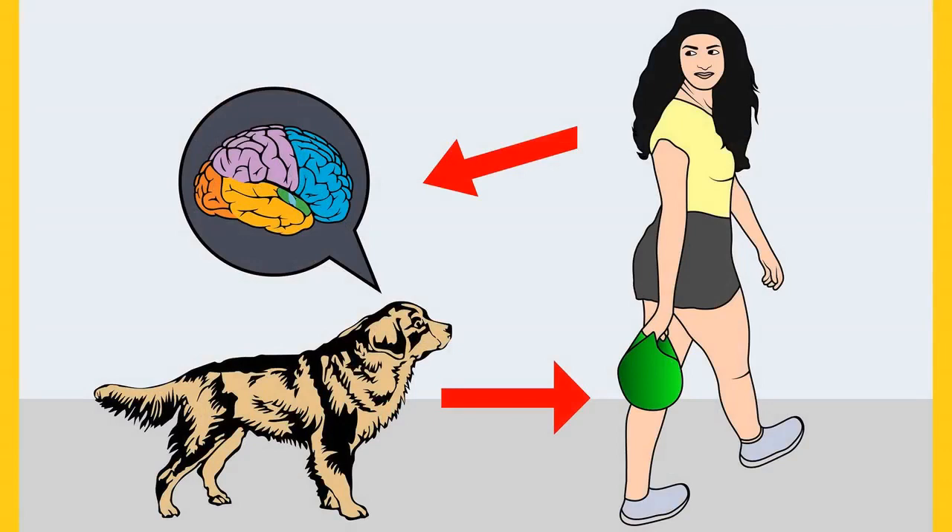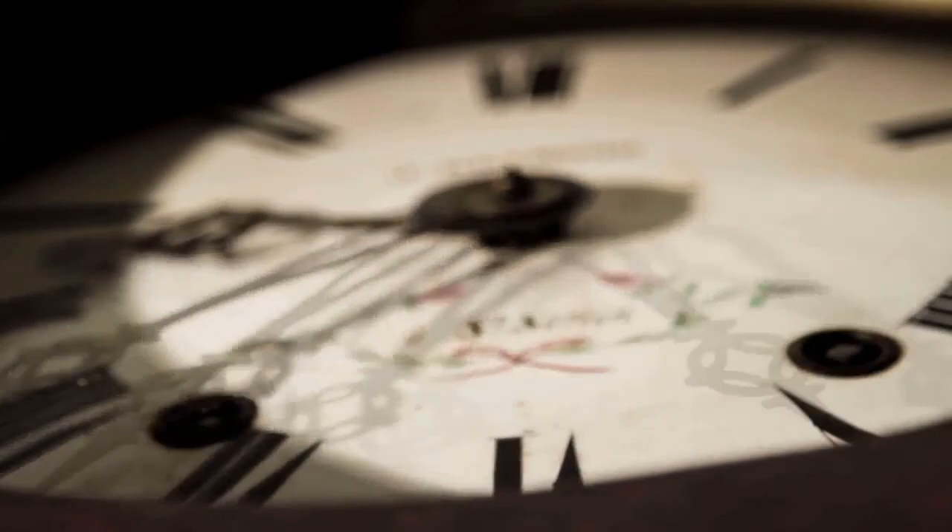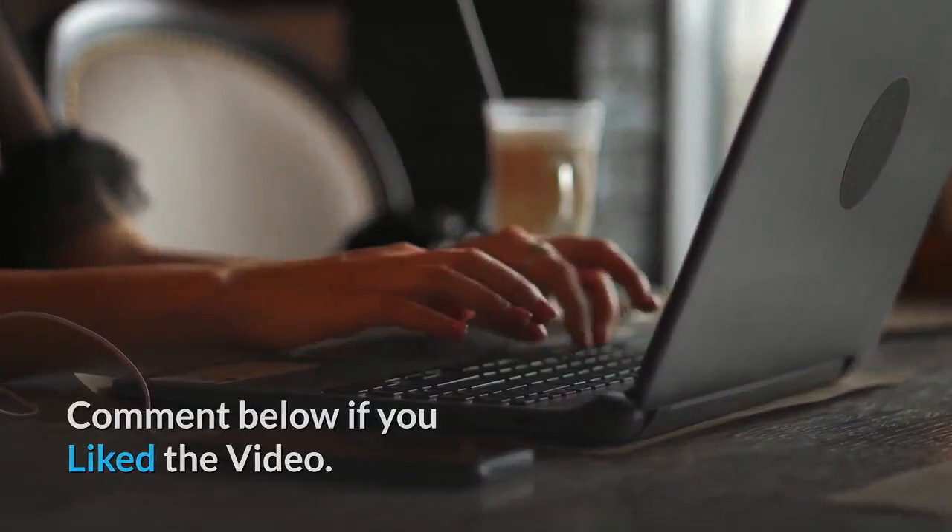Do you want to have a well-behaved, obedient and calm pet dog without spending hours in training him? Check out the first link in the description and download the secret training technique guide absolutely free. It is available for free only for a limited period of time. Thanks for watching the video. Comment below if you liked the video. Please subscribe to the channel, Little Paws Training, if you are serious about training and grooming your dog. Also, join our Facebook group where you get all the solutions to your daily doggy problems.